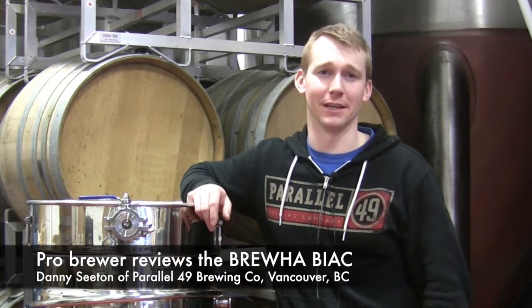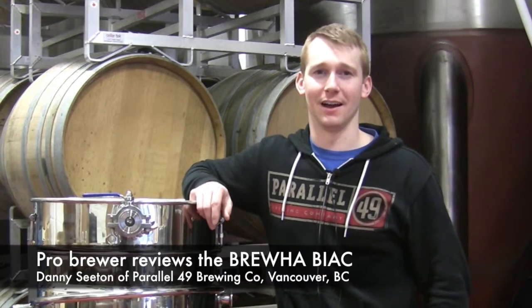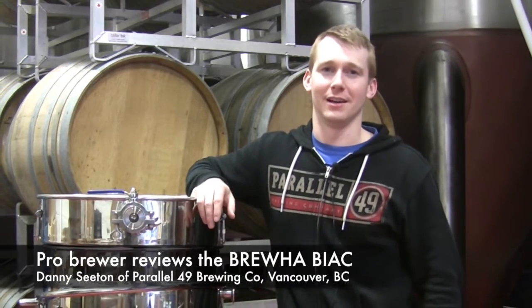Hi, I'm Danny Seedon. I'm the lead brewer at Parallel 49 Brewing Company in Vancouver, B.C. And I'm here to talk to you about the Brew-Ha system.